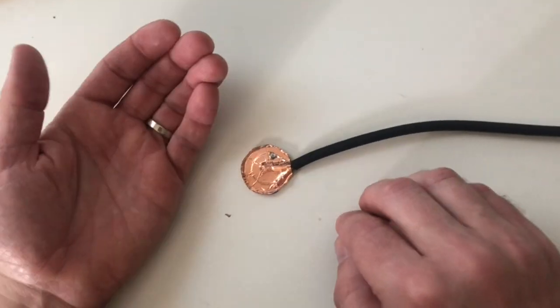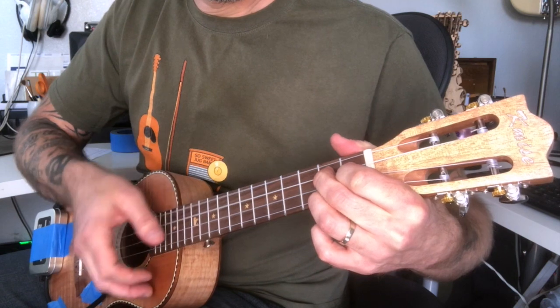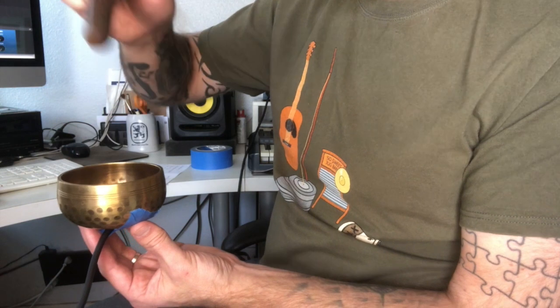That's just one example of a way you can use it, but there are lots of things you can do because you can put it on basically any hard surface. If you tap that surface or do anything with it, it's going to amplify those vibrations. Additionally, you could use it as an instrument mic — put this on any sort of acoustic instrument. And then of course you could get really weird with it, take everyday objects and amplify those, and see what kind of sounds happen that you're not normally hearing because you're hearing the air and not the vibrations.